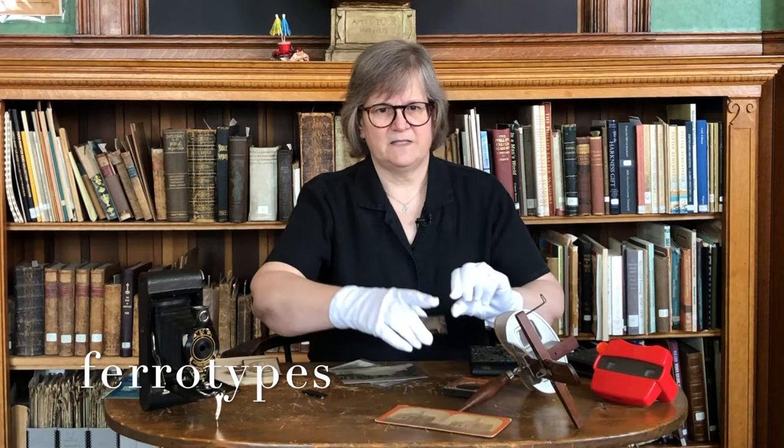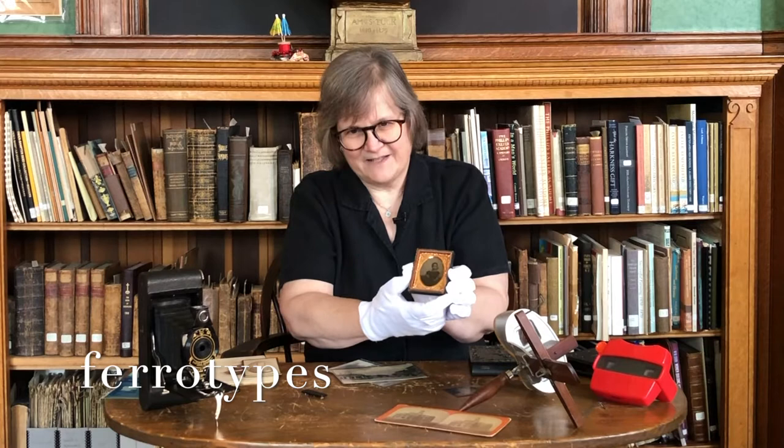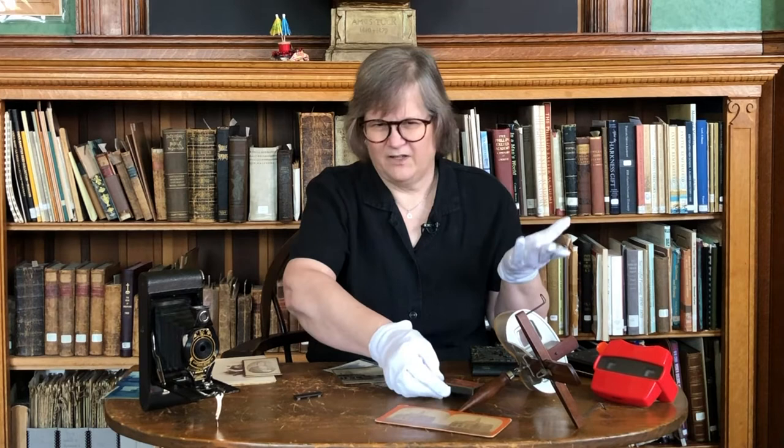Ferrotypes came along soon after and were much less expensive. They were printed on thin sheets of iron, and although they're often cased to look like ambrotypes and daguerreotypes, they don't need to be. The simplest way to figure out whether it's an ambrotype or a ferrotype is to use a magnet — it will stick to the ferrotype. These are commonly called tintypes, but they're not tin, they're iron.